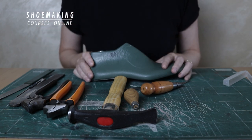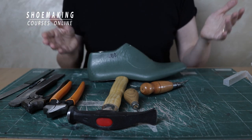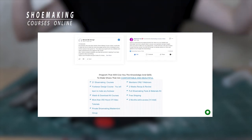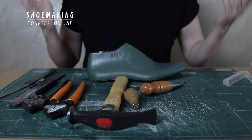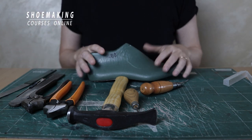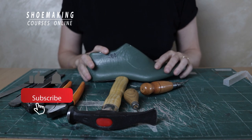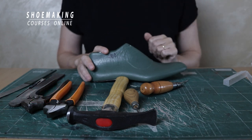I will leave links to all these stores and also a link to my one year shoemaking program, which comes with all these tools and all my shoemaking courses — 22 courses plus new upcoming courses. If you have questions please ask me below the video. Thank you for watching. Don't forget to subscribe to the channel and click the bell button to be notified when my new video comes out. Thank you, see you next time.